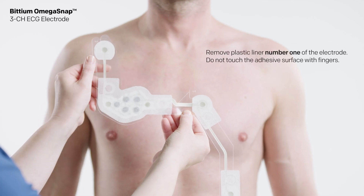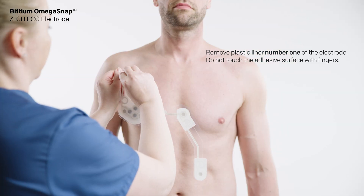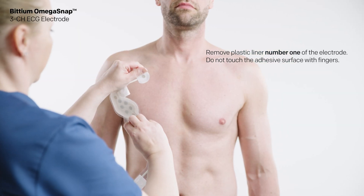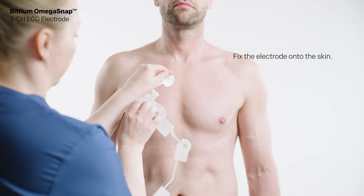Remove the plastic liner marked with number one from the electrode. Do not touch the adhesive surface with fingers.